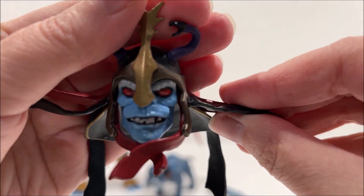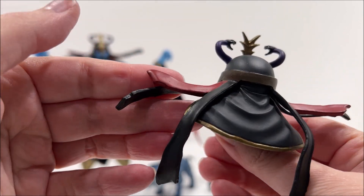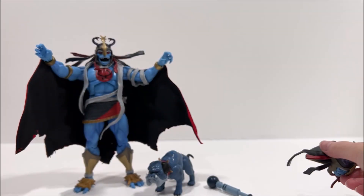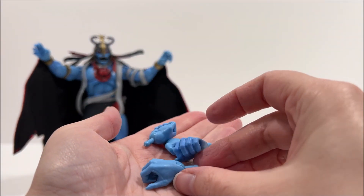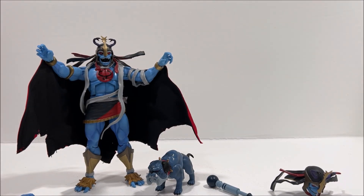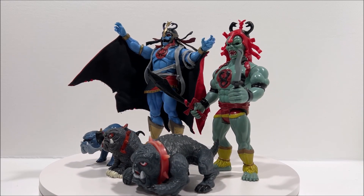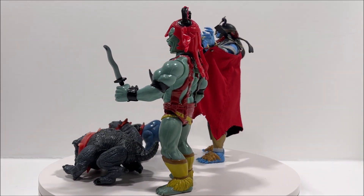For anyone interested in getting one of these figures, you can find Mumra the Everliving on sites like Big Bad Toy Store and Entertainment Earth, typically retailing for about $60. I hope you've enjoyed this video — if you did, please hit that like button and subscribe so you can check out all my other reviews. I will have another Thundercat Ultimate Figure review up in the near future. Until then, this has been Third Earth Reviews.